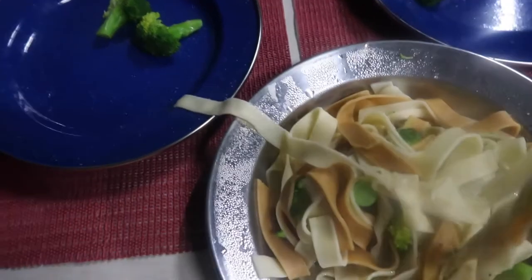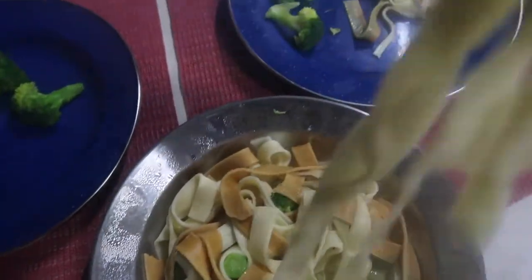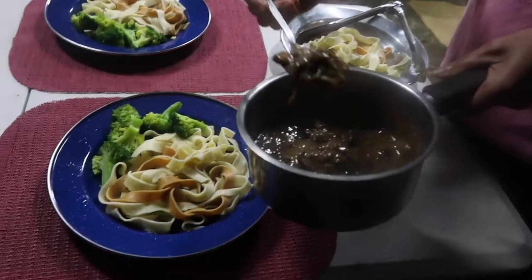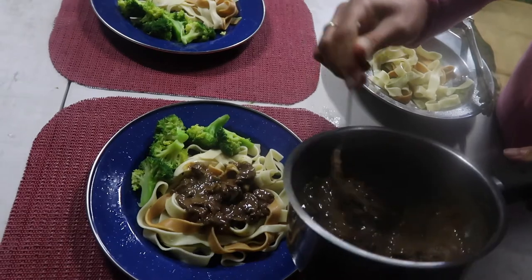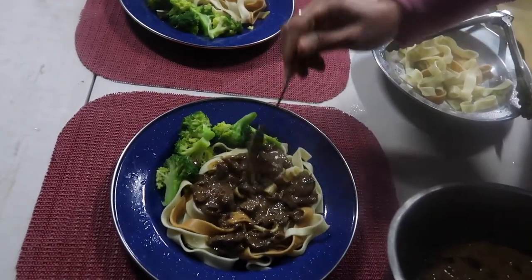I'm going to separate the broccoli and put it on a plate like that, and put some pasta on the plate. Now I'm going with the beef stroganoff on top of the pasta. Oh, that looks good, smells good — this is an easy meal I can suggest when you're camping.